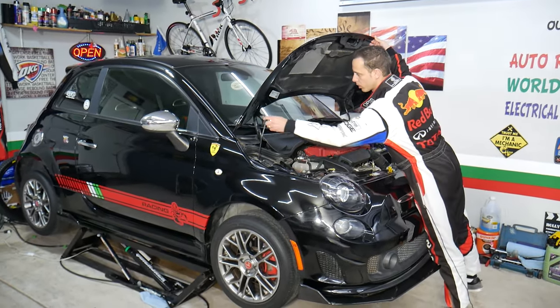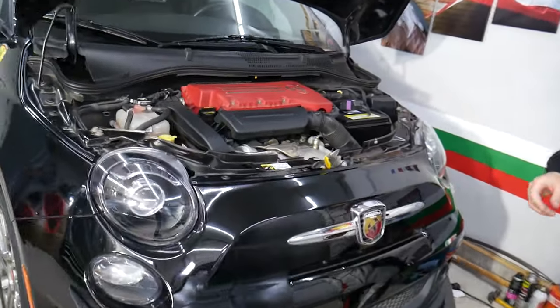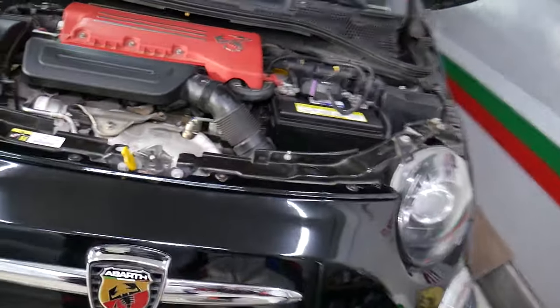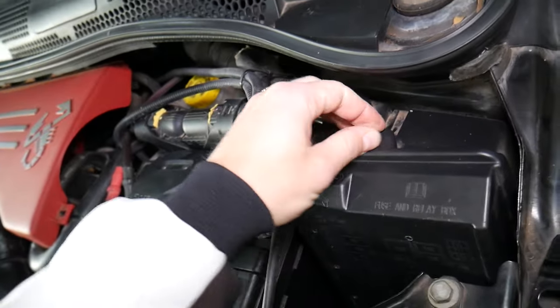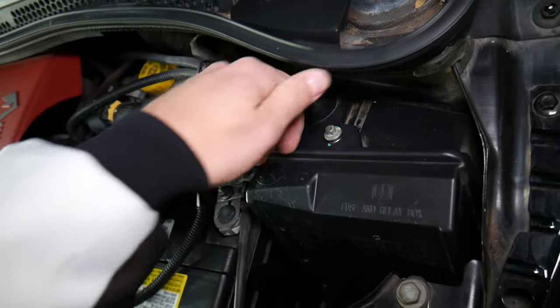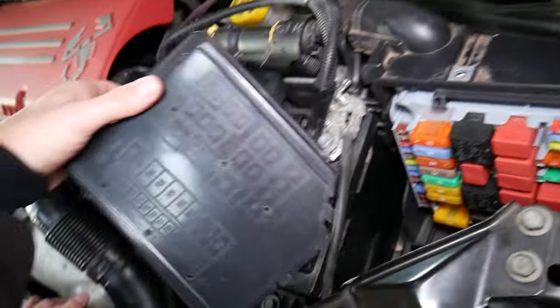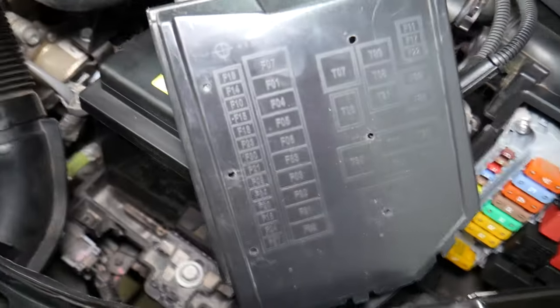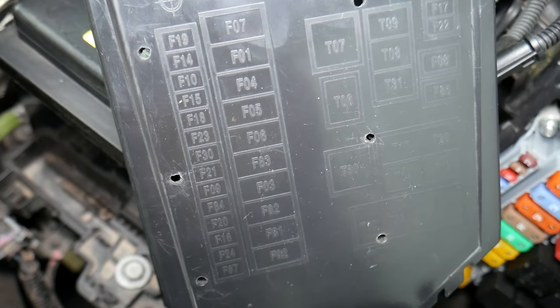We actually have two fuses for the defroster that we need to check. We'll go ahead and open the hood — the main fuse box is located under the hood. If you want to see where the secondary fuse box is located, we have a video on the channel that explains where the fuses and relays are located on the Fiat 500. All you have to do is remove that bolt, pull it straight up, and you can see the fuse box. The fuse numbers are printed right on it, which is very convenient.